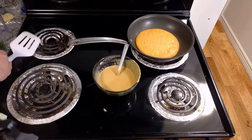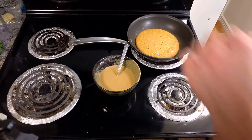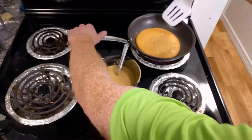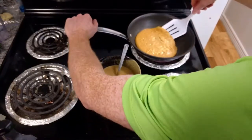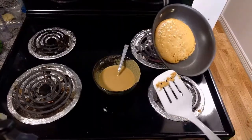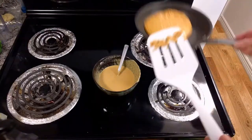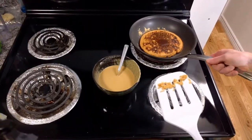It started to bubble a bit and the bubbles are starting to pop just a little bit, which means it's probably about ready to make the attempt to flip. Oh crap, that's a soft pancake. Let's make a mess, shall we? One flipped pancake.